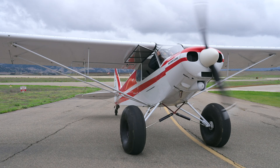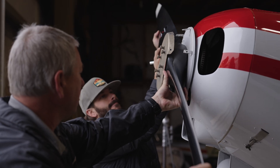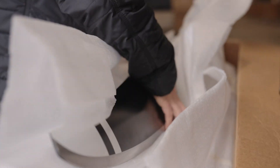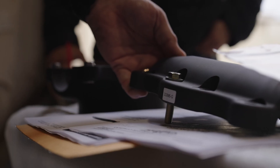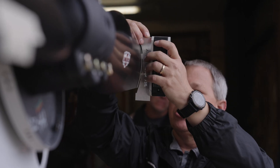Today we're going to take off an 82-inch diameter steel prop that weighs about 34 pounds and put on a Sensenich 82-inch composite prop that weighs approximately 20 pounds. That's about a 41 percent reduction in weight.